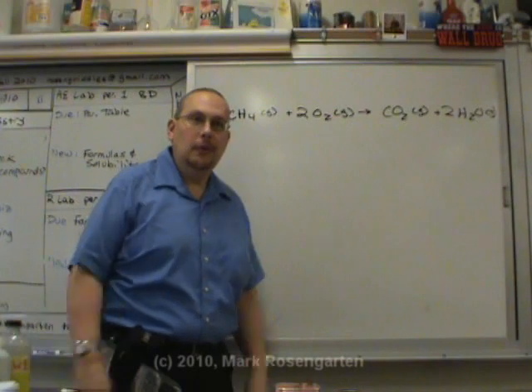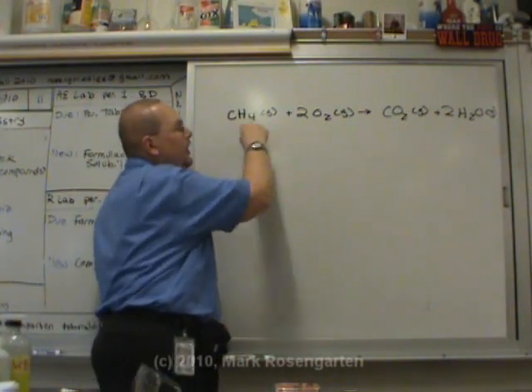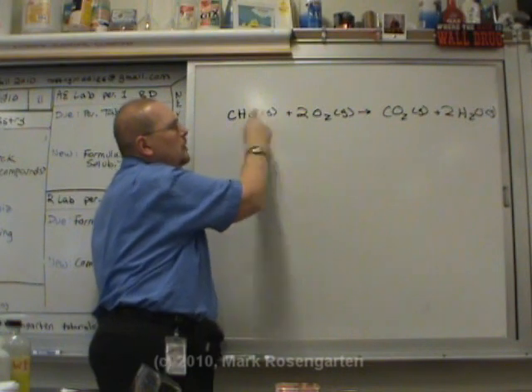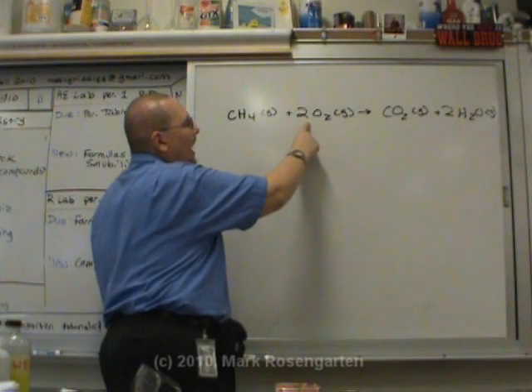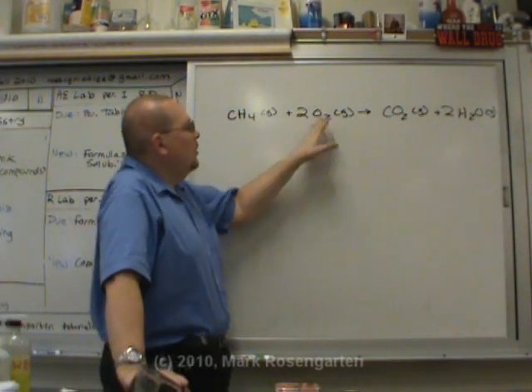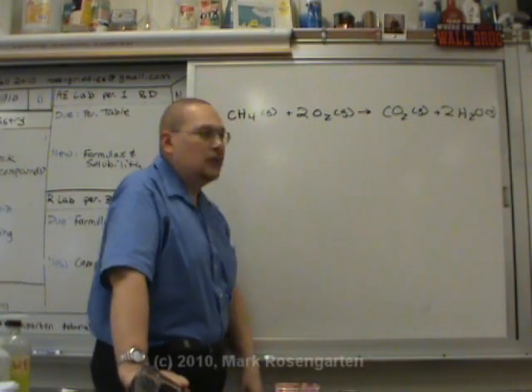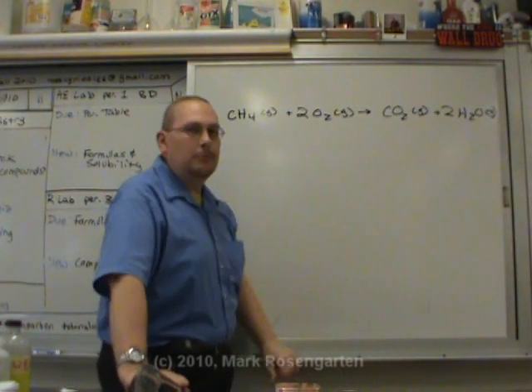That's why you saw it burning over there — it was combusting, burning. The ratio between methane and oxygen has to be a one-to-two ratio, otherwise it's not going to burn completely. When you turn the air off and you get the yellow flame, the reason is you're not providing those two moles of oxygen, so the methane is not going to burn completely.